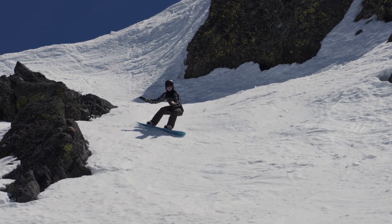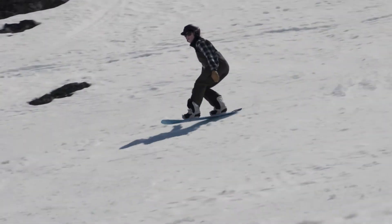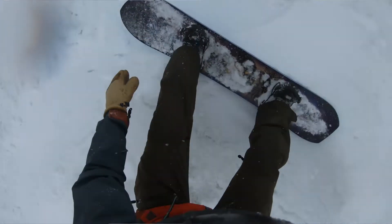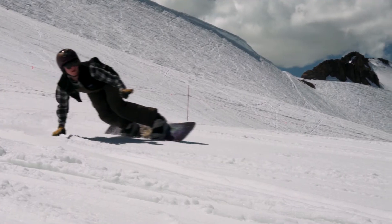I felt like I was pretty surfy with this board. It's got a wider nose tapered in the middle and then a blunt end, which is going to help you in deep powder and help you with some Euro carves on the groomers.